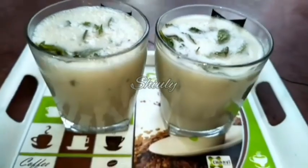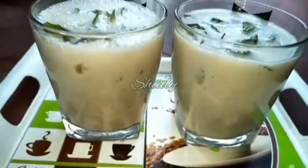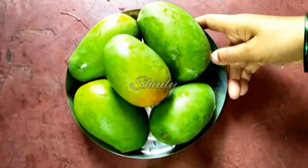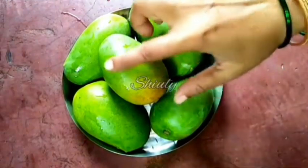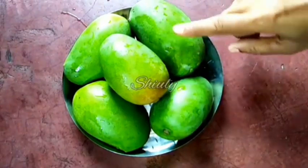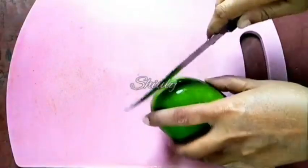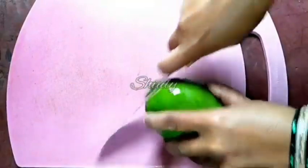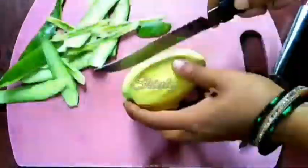Our next recipe is kacchi lassi — that means green mango lassi. For this recipe I'm taking five green mangoes. I'm going to make it in big quantity and store it in the freezer. I washed them properly before peeling, and after peeling we need to cut them into pieces — we need to take the pulp.